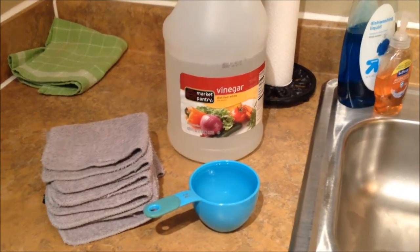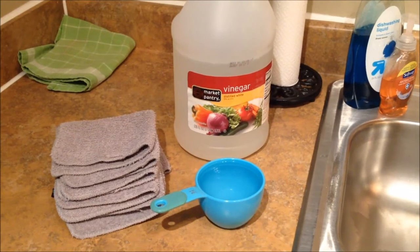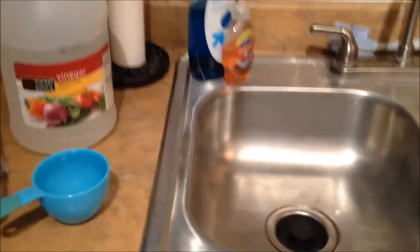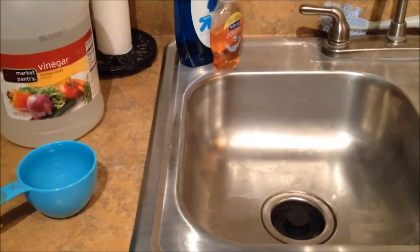So in order to do this, you need one to two cups of white vinegar, your washcloths of course, and you need to fill up your sink with very hot water. I'm going to go ahead and do that and then I will add the vinegar to the water.